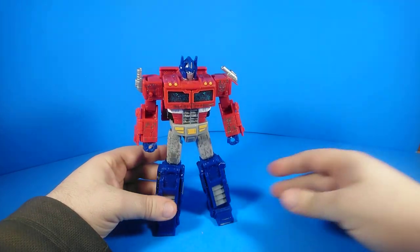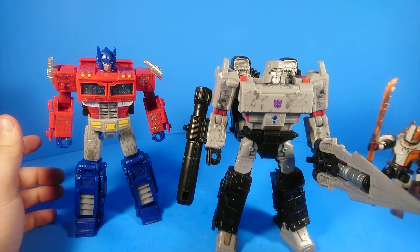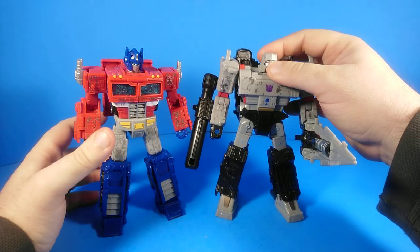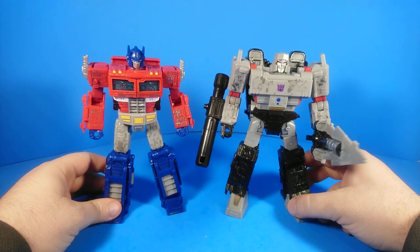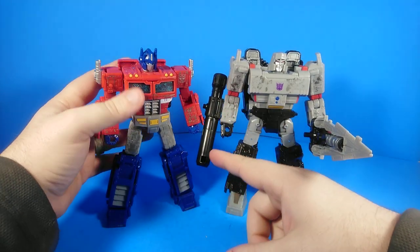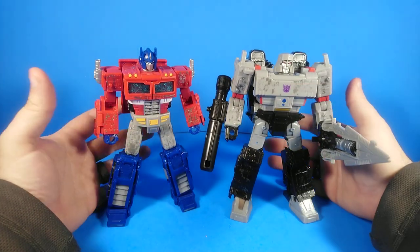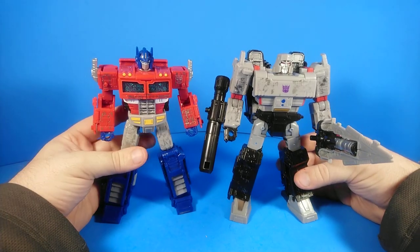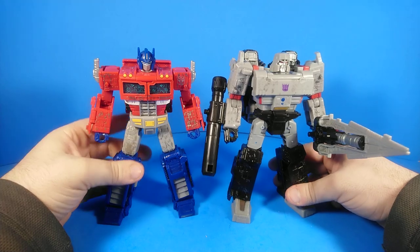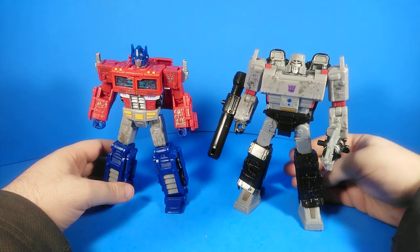Just a quick size comparison with Megatron — this pair looks really, really good together. You'll notice Megatron's arms are bigger, he's wider in the chest, and his head is bulkier. Overall he just looks bulkier and beefier than Optimus Prime, which really emphasizes the roles they play — it makes him really look like a big muscly gladiator from the Kaon Pits.